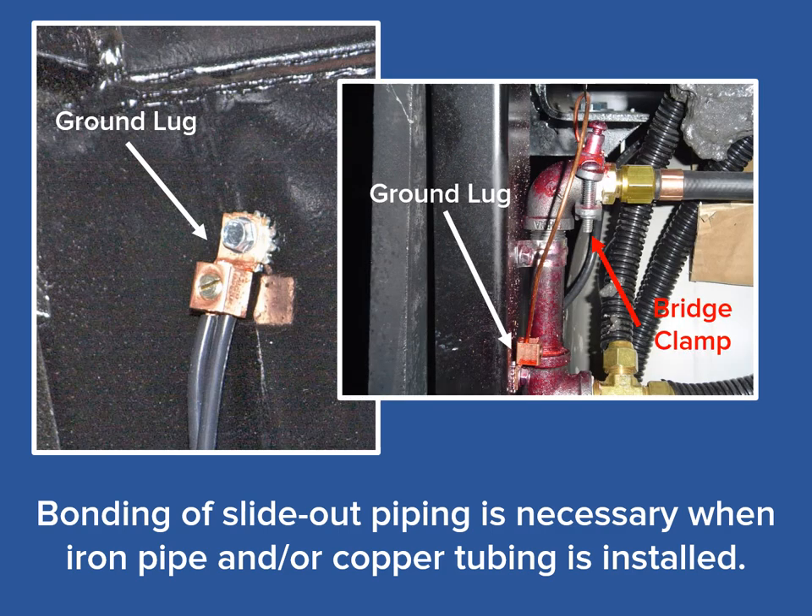Also, when the slide-out has metal framing, continuity may already be present. This continuity may be through the slide-out mechanism itself, or through the slide-out rams that support the slide-out when in the open position. In that case, as seen in the photo on the right, bonding of the slide-out piping can be done in the slide-out itself without having to run an additional bonding wire to the main body of the RV.